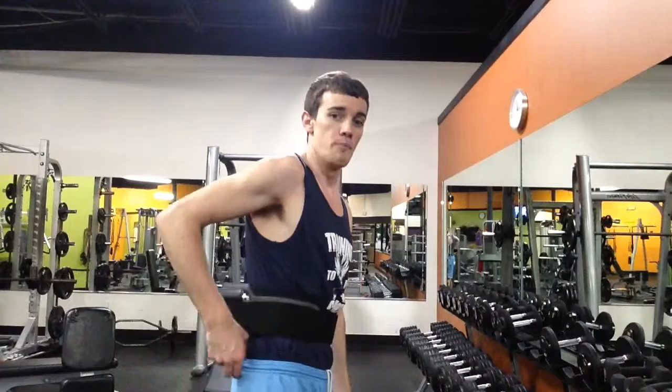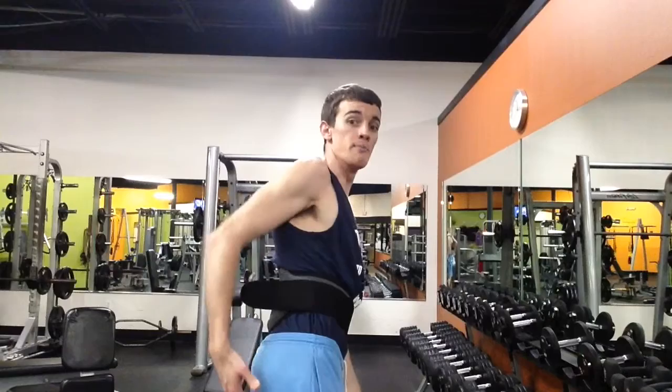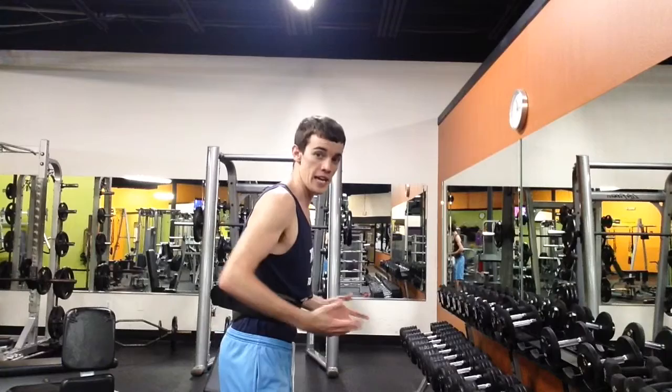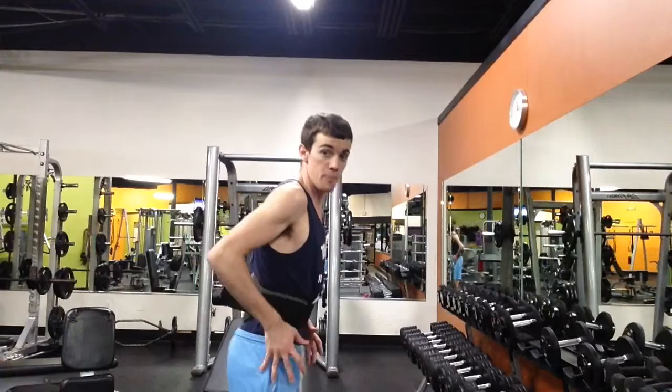Now for those of you who don't know, the gluteus maximus is a muscle that inserts on the posterior ilium up here and it comes all the way down to the gluteal tuberosity on the bottom of the cheekbone. For those of you who do not know the function of the gluteus maximus, if you were guessing hip extension then you would be correct. Hip extension is when you're taking a bent over posture and you're straightening — that straightening of the hip is what activates the muscle.